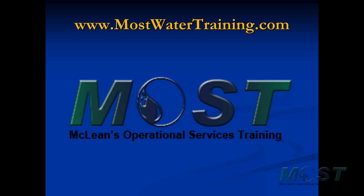So those are our top ten questions and a couple of bonus questions thrown in there to help you get ready for the state certification exams. We can provide you with additional assistance in getting ready for these exams at www.mostwatertraining.com.